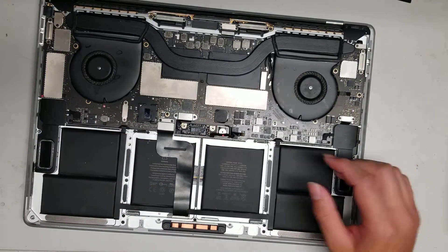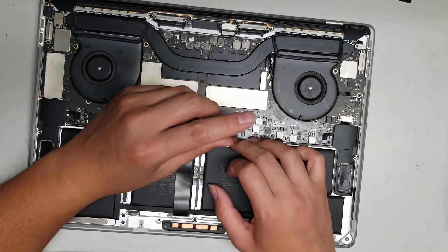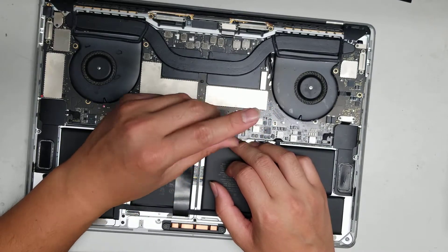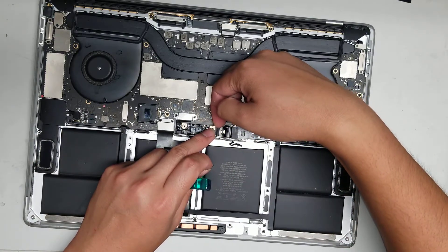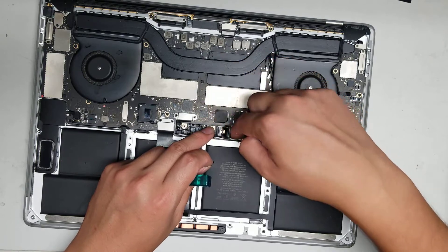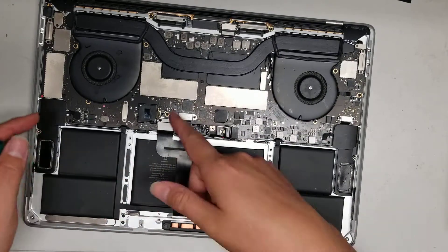To disconnect the battery completely, switch to a T5 screwdriver and remove the big screw here. Once you remove that screw, pull up the metal tab just a little bit — don't pull it too far, just so it's no longer making contact with the pins below. That's what connects the battery to the rest of the computer.